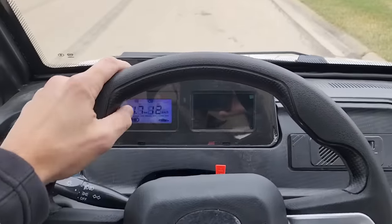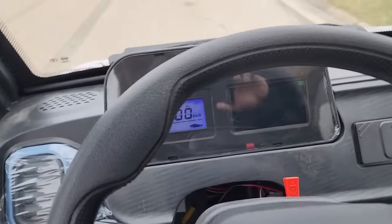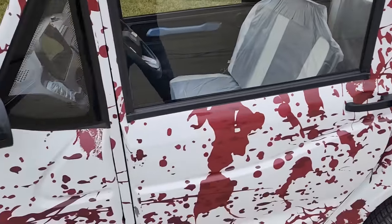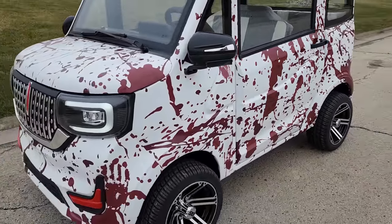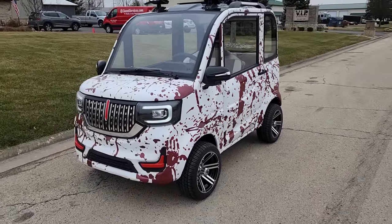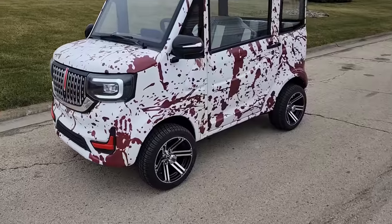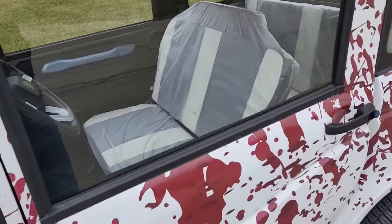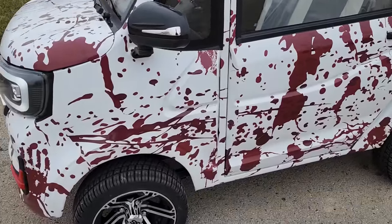We're gonna stop right there, open the door up — check it out. You also have your nice moonroof on the top as well. The customized Coco Coupe is available now at saferwholesale.com in the wonderful blood splattered color. Give us a ring right now today and we can ship these nationwide.